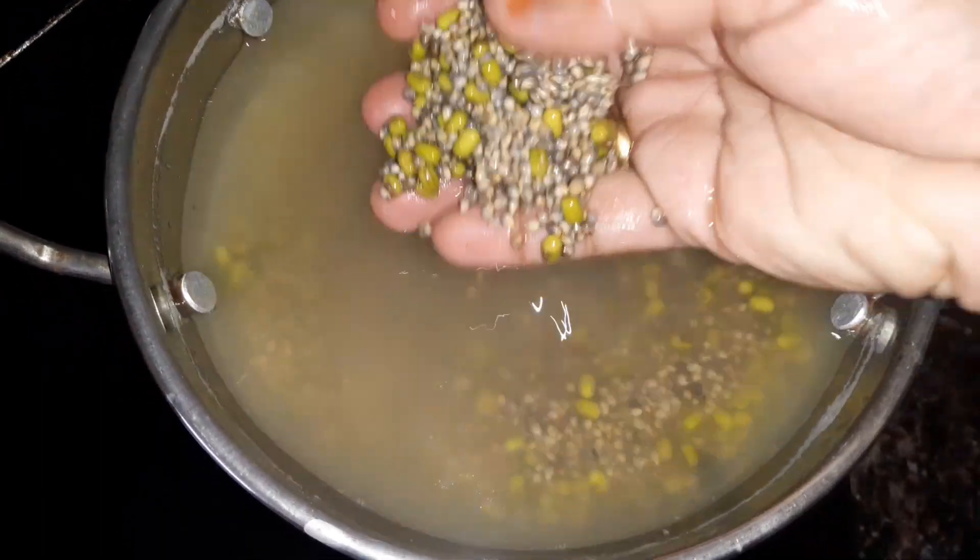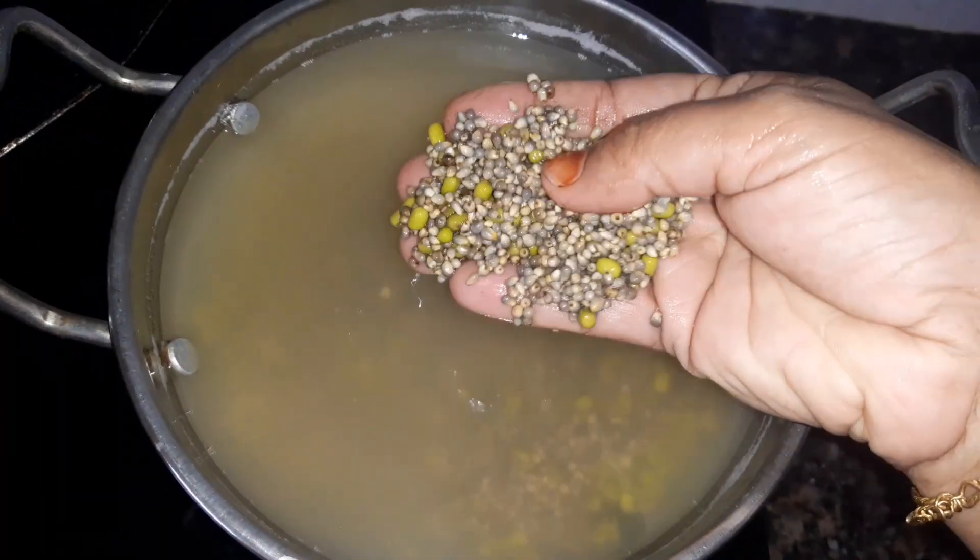Hi friends, this is our recipe today. This is a pearl millet.